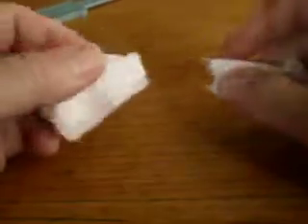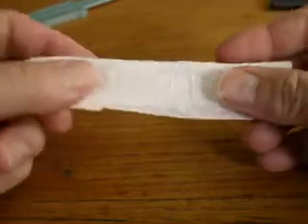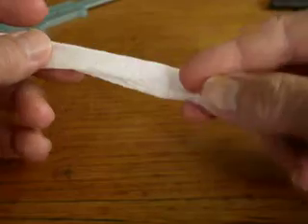I take a piece of toilet paper and I just fold it and tear it in half like that. That allows me to fold it and fold it again to make basically a nice absorbent pad for where it's bleeding.